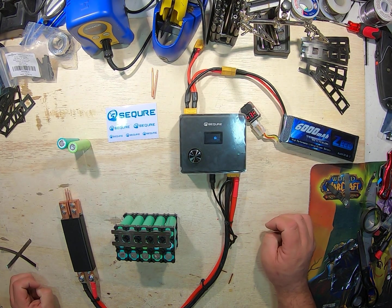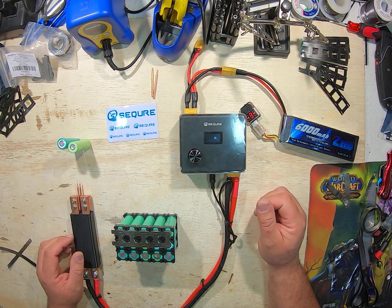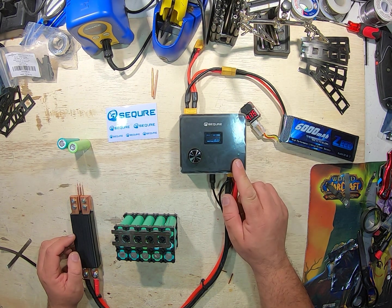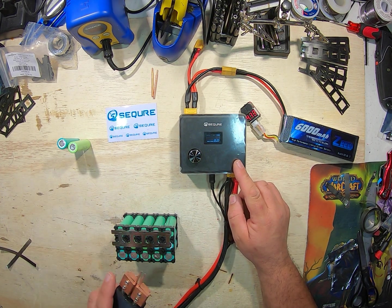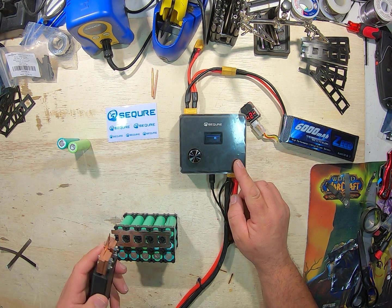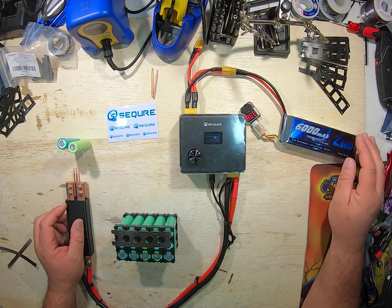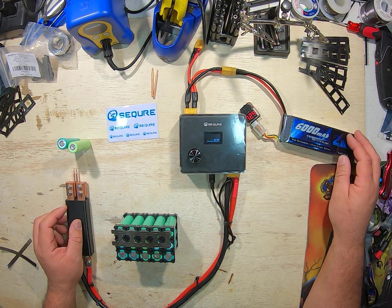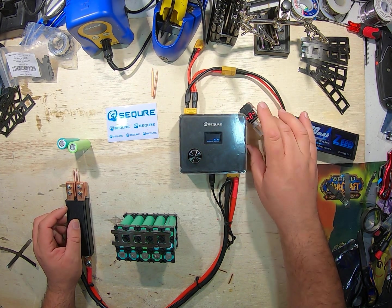Greetings everybody and welcome back to my channel. I'm going to do another video on the Sequre spot welder for DIY batteries. I'm going to be using what you can call the auto pins — the switch is built into it — and I have a LiPo 6000 milliampere 60C discharge battery, which is what they recommended.